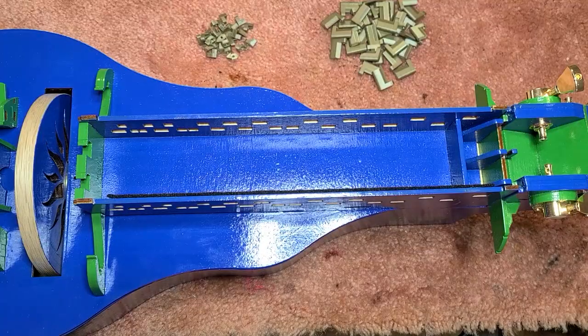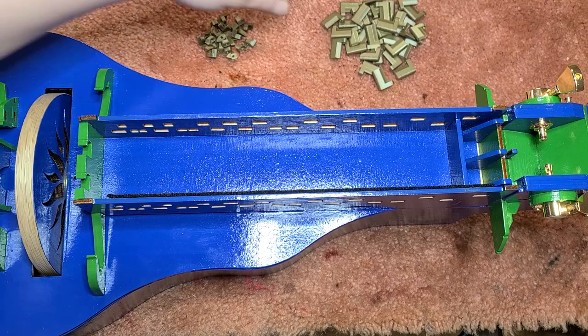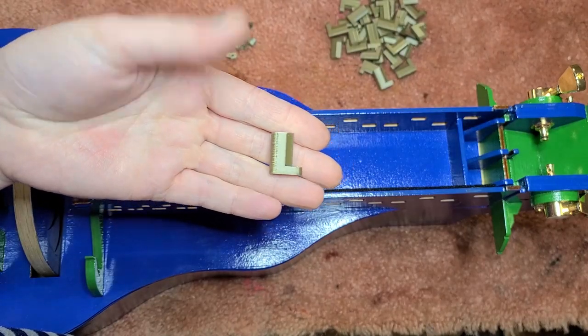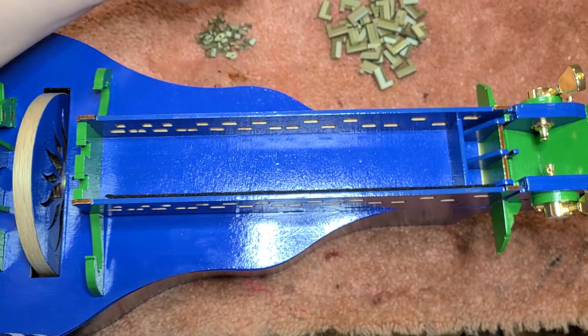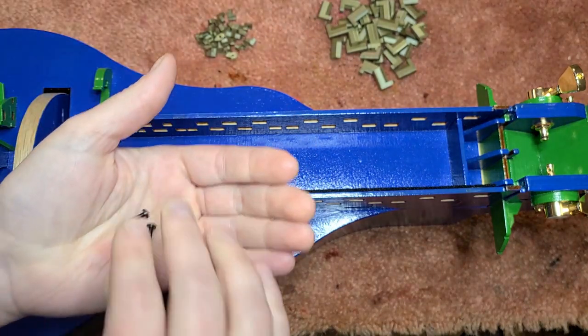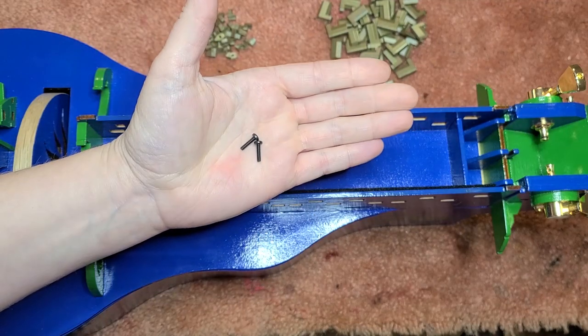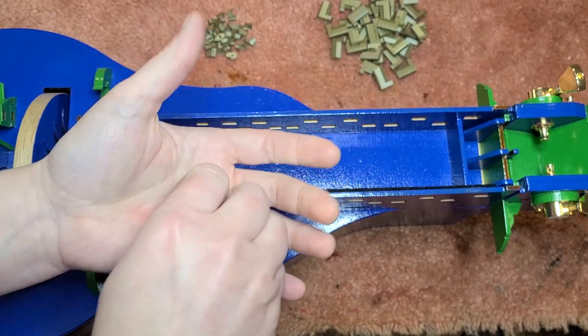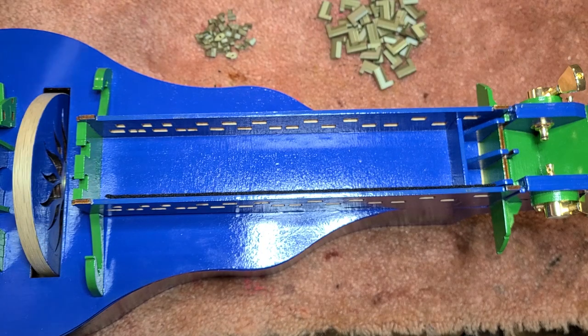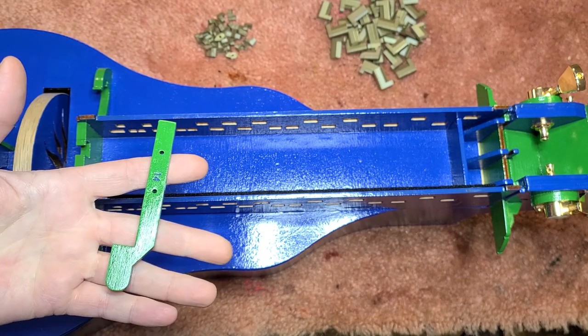Now that the glue is dry, it's time to get all the tangents put on. There are two types of tangents: tall and short. The 28 tall tangents will go on the lower key row, and the 20 short tangents will go on the upper key row. I'll use these 10mm M2.5 bolts to put them on — two for each key, so 48 in total. Due to the shape of the last few keys on the lower row, I'm going to start with the key nearest the wheel, which is lower key number 14. I've got them all set out in order to make things just a little easier.